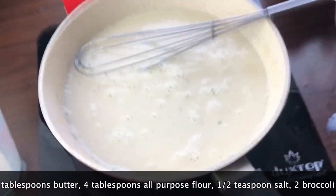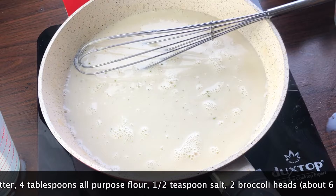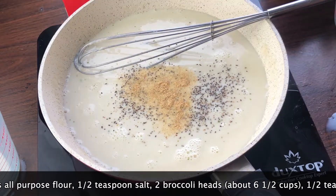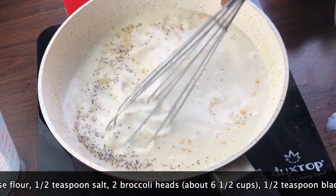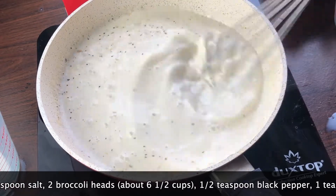Once I've got everything combined, I'm going to shake in 1.5 teaspoons of kosher salt, 1.5 teaspoons of coarsely ground black pepper, and 1 teaspoon of garlic powder. You can use fresh garlic if you like. I'm just going to whisk and let everything get really hot. We'll be back in a minute.